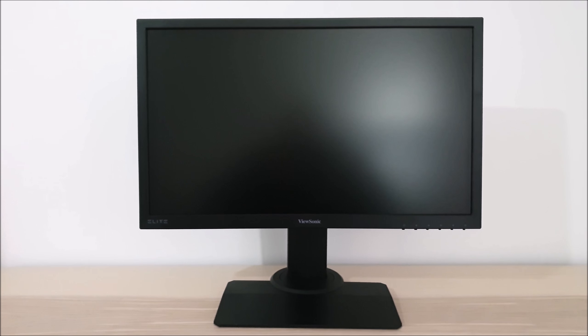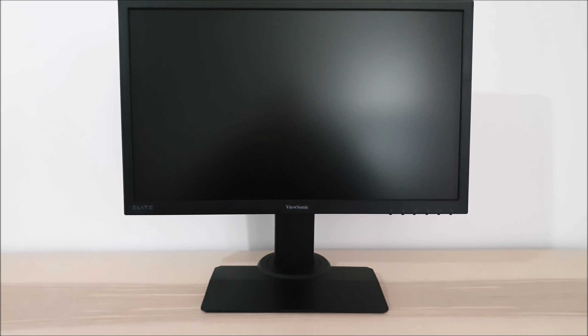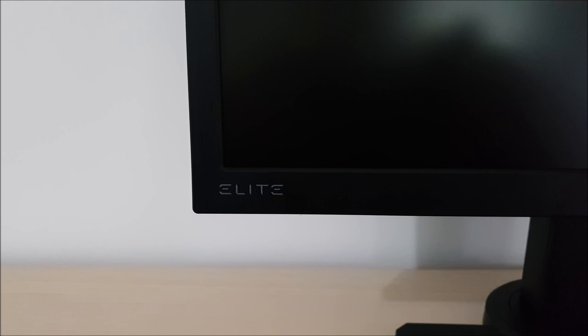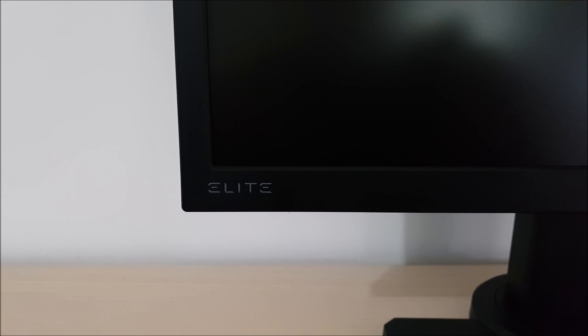Looking at the external features of the monitor: it has quite a plain black look. It doesn't have any of the red elements seen on the XG2402 and earlier ViewSonic models, but has quite a blended appearance instead. It has some lighter grey elements — the ViewSonic logo, the button labels, and the Elite logo, which identifies the monitor as a member of the new ViewSonic Elite Gaming Monitor series.